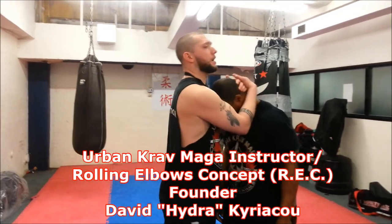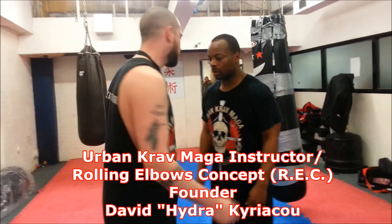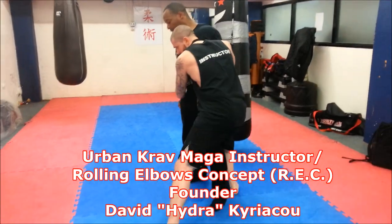Either it's a clinch from this Muay Thai position, or it's what we call a seat belt clinch — it's around here. Regardless, when you're in close, that's the time to fight dirty.